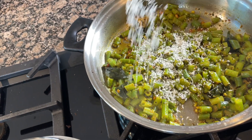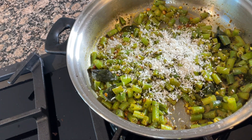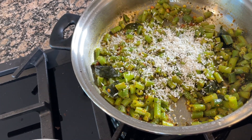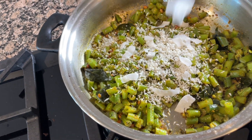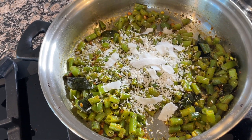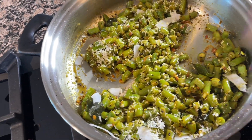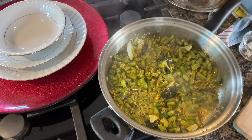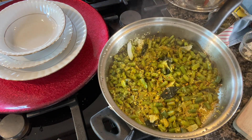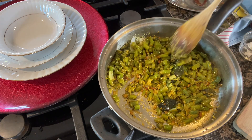Then remove the lid and add some coconut to the cooked beans. I am using desiccated coconut and some coconut flakes. Mix everything together very well, then cover with the lid and cook for one to two minutes. Then remove the lid — it is very nicely cooked.